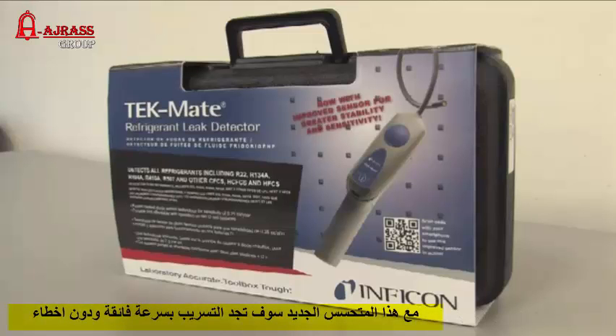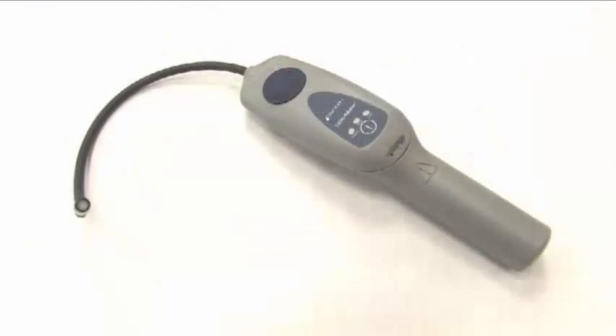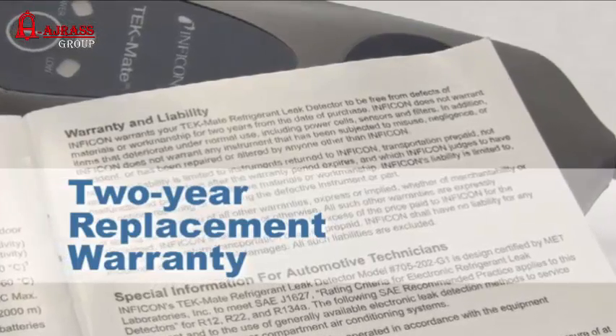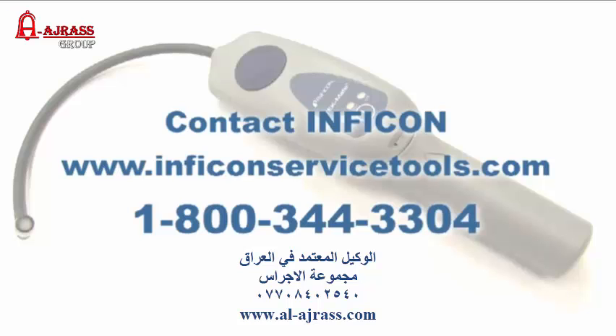We're sure that with this new sensor in your Techmate, you'll find leaks more quickly and with no false alarms. And since the Techmate is made in the USA and carries a two-year replacement warranty, you can buy with confidence. Contact Inficon or your local distributor to learn how Techmate can make you more efficient on the job site.